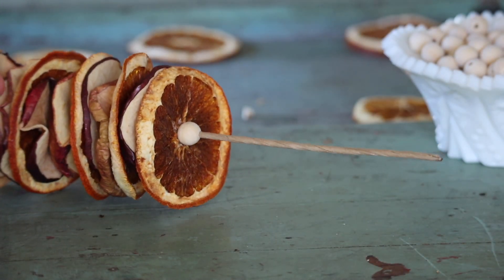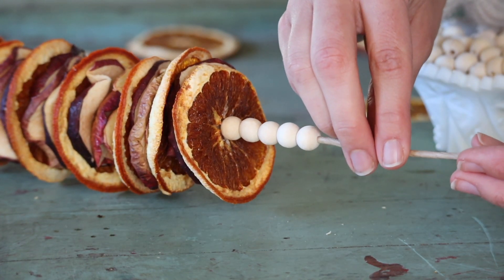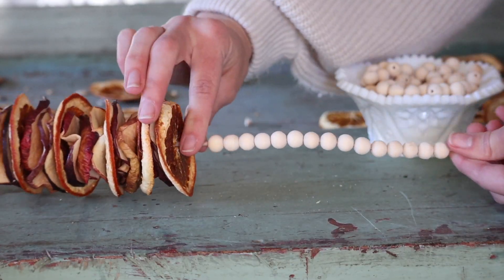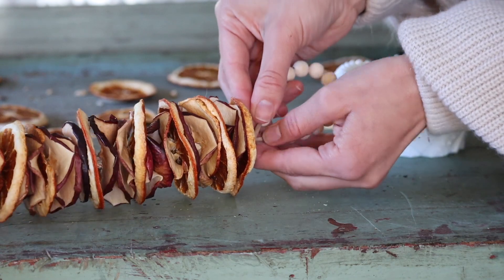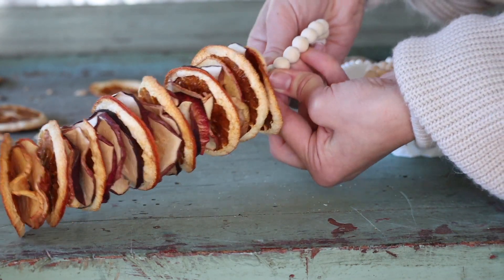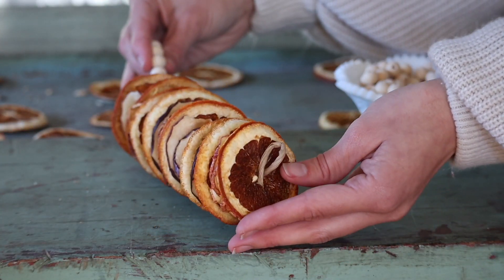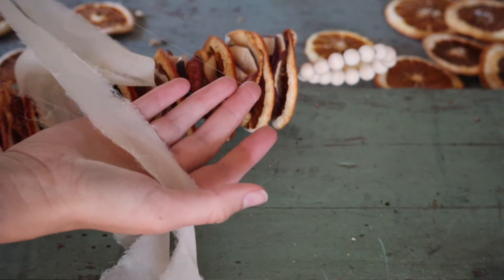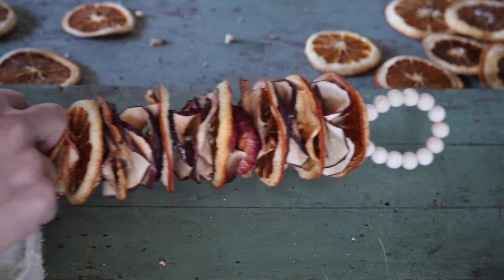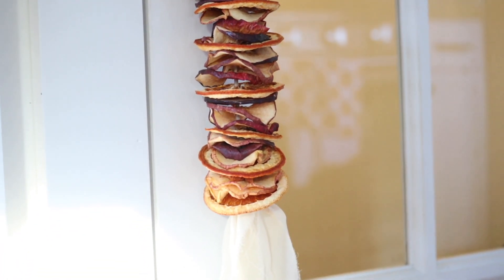I got these wooden beads from Michaels — I wanted bigger ones but this was all they had and it actually worked out really well. I added the beads onto the end and thought it would look really cute to turn this into a hook for the door, so I just twisted that around and made the hook. I feel like this one is perfect for those of you who like more of a neutral Christmas because it's not really too colorful. I also added some ribbon from our wedding bouquet at the bottom — if you want more color you could put red beads or red ribbon or do whatever your heart desires.